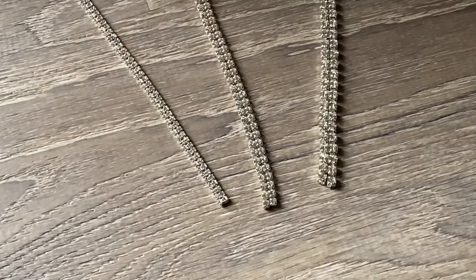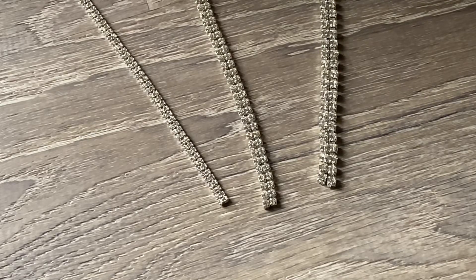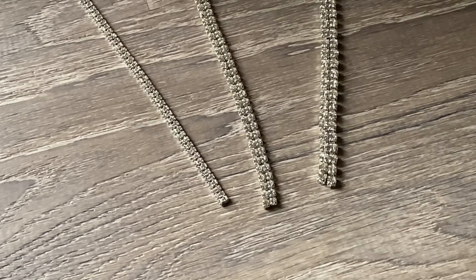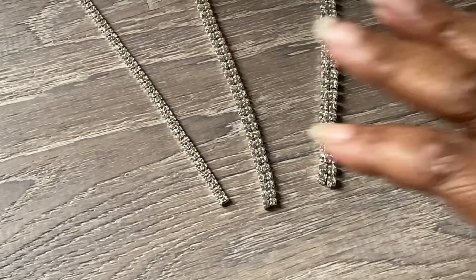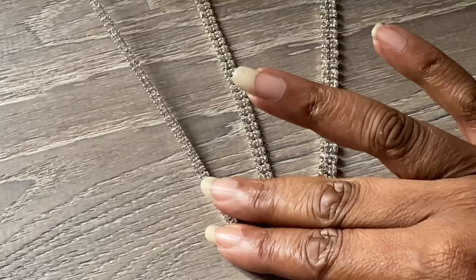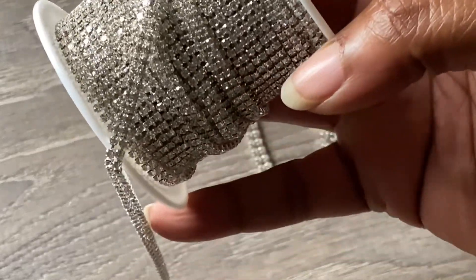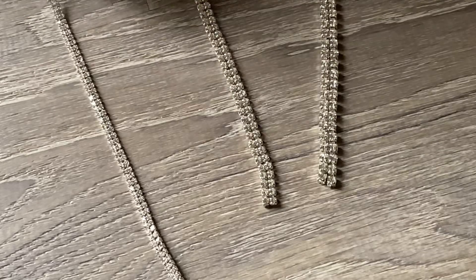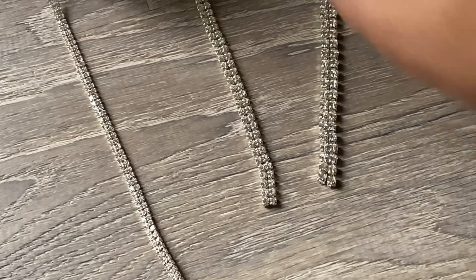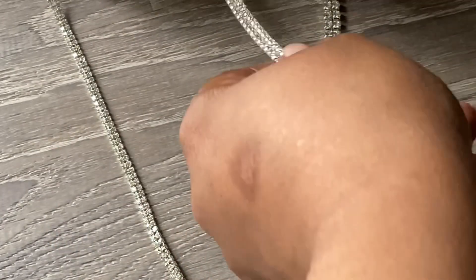Hey y'all, it is Joyce from Elite Expressions and I wanted to do just a quick tutorial on how to size rhinestone trim. So this rhinestone trim — this is a two millimeter rhinestone trim and this one is three millimeters.